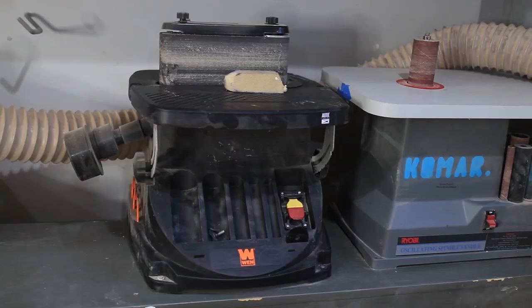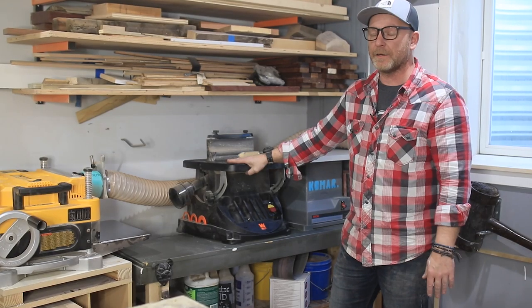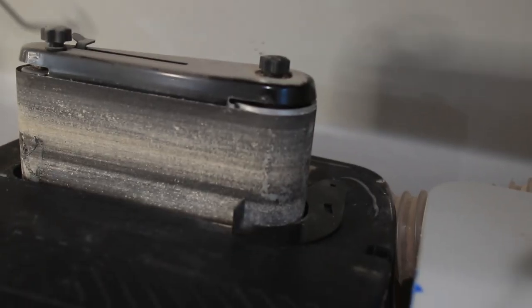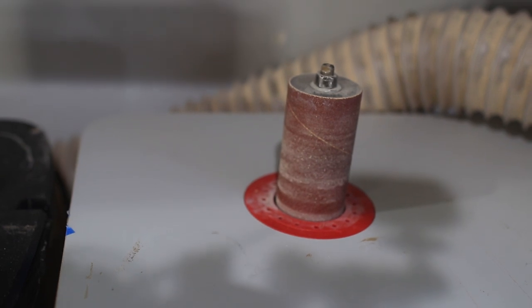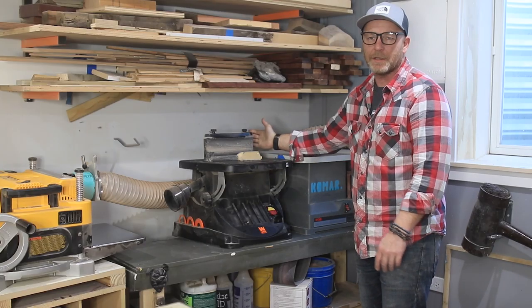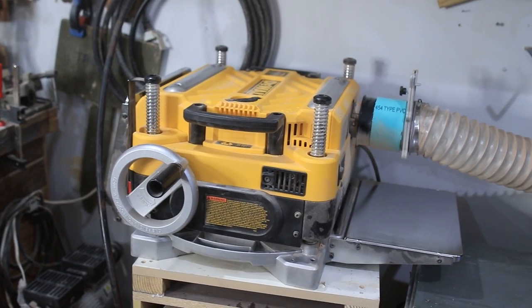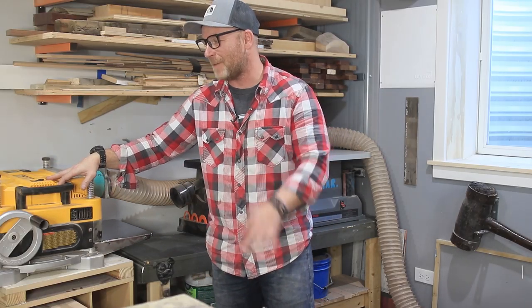Moving to the last corner of the shop is where I have my planing and sanding machines. There's an oscillating sander by WEN — that was a Christmas present, so free — and then three days later a buddy gave me a Ryobi, also free. I have one set up with a drum and one with a belt. Next to that is my DeWalt DW735 planer — it's an absolute beast.